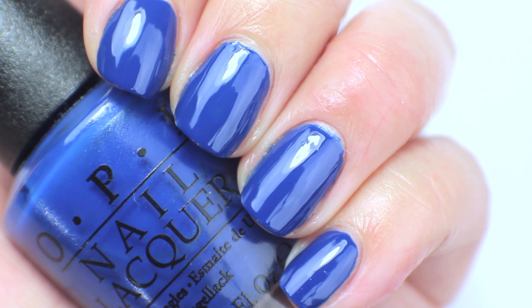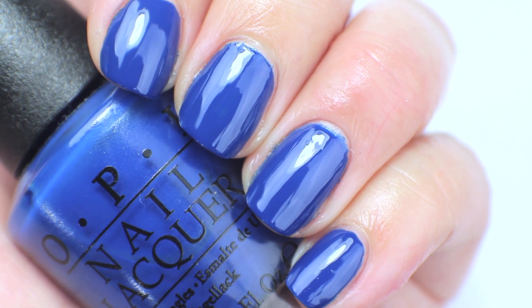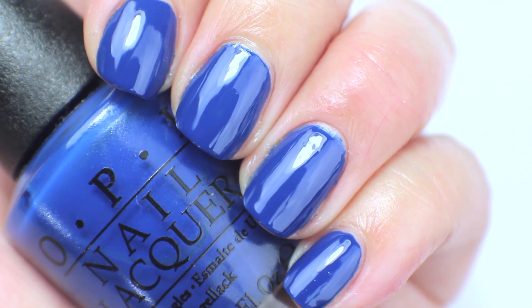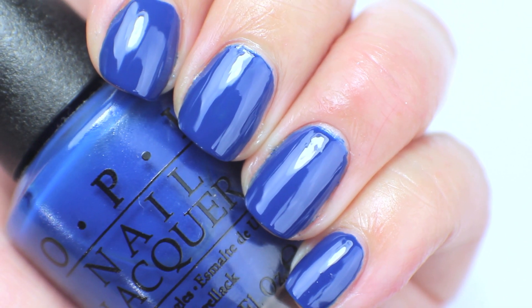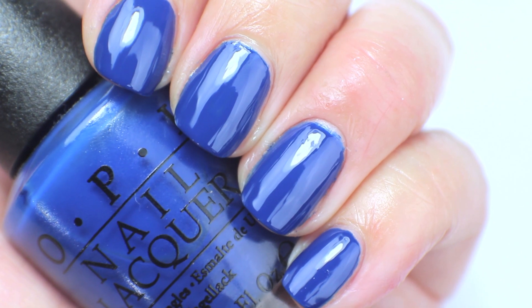This one I am actually going to destash. As much as I like the formula and how easy it went on, it is just color-wise too close to Dating a Royal, and I actually wear Dating a Royal more. I haven't picked this polish up in a while, so this one is going to get destashed.